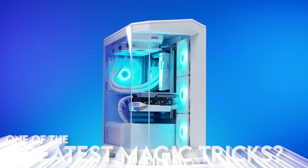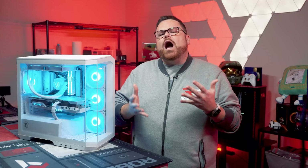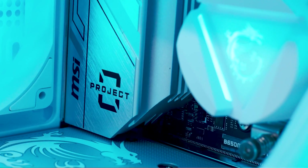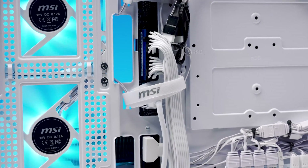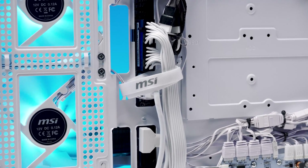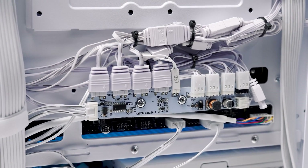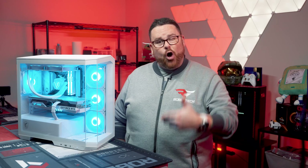Did MSI just pull off one of the greatest magic tricks by making cables a thing of the past? Are they ushering us into a new golden age of wireless PC building? Not quite. MSI's Project Zero does, however, offer a new way to build by simplifying cable runs. This new system offers some really interesting glimpses into a new form factor that solves some problems while also introducing some new challenges. We're going to talk about all that right here on Robitech.